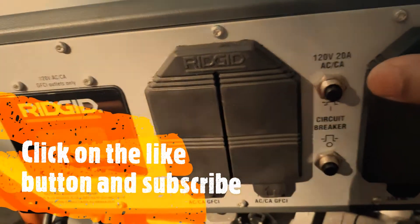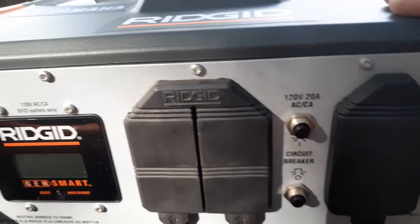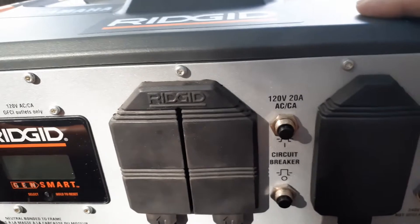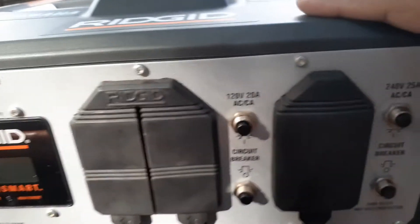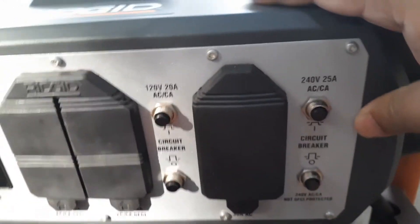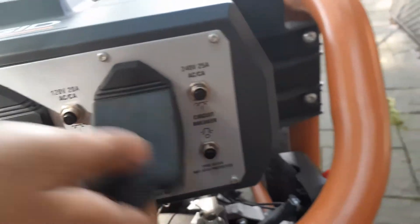This one has circuit breakers — if you have issues with the circuits on the GFCI you can just press these and they will reset. These are the circuit breakers for the 240 volts.